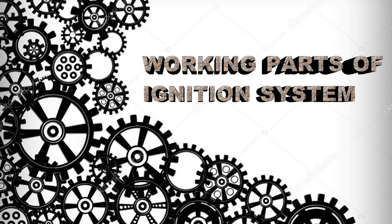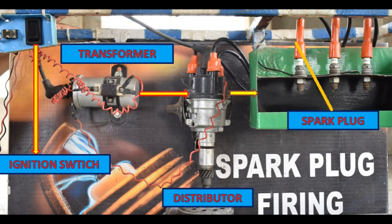Let's see what are the working parts of our ignition system. First, there is a battery. Then there is an ignition switch. Then there is a transformer. Then a distributor. Then a spark plug.